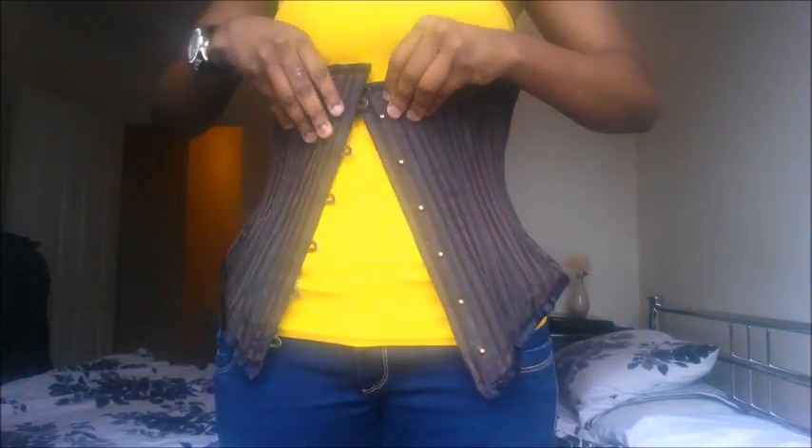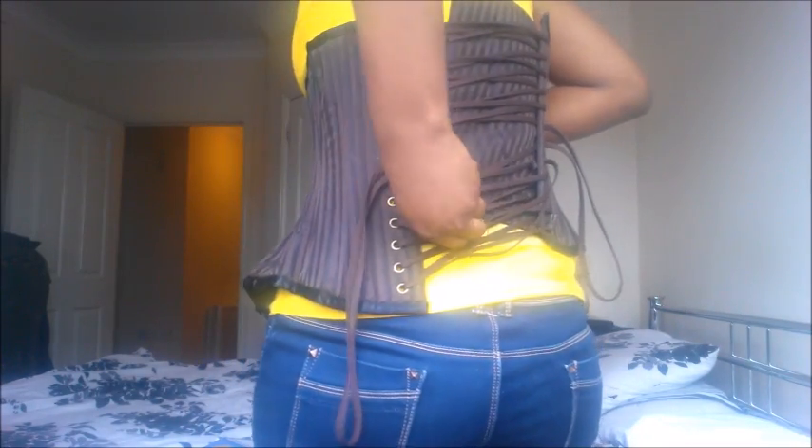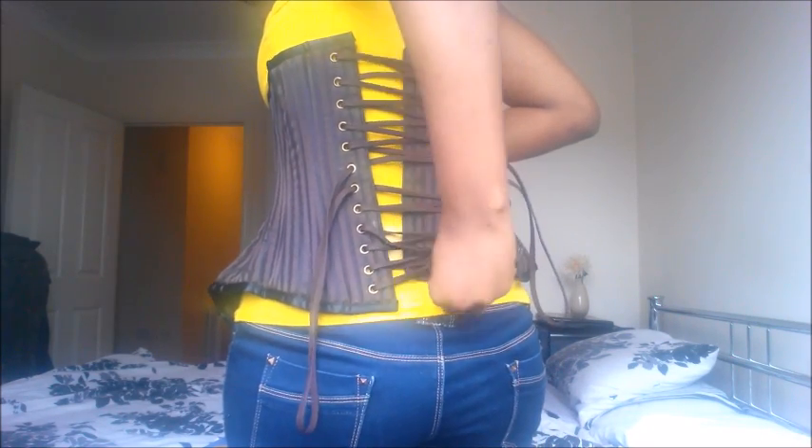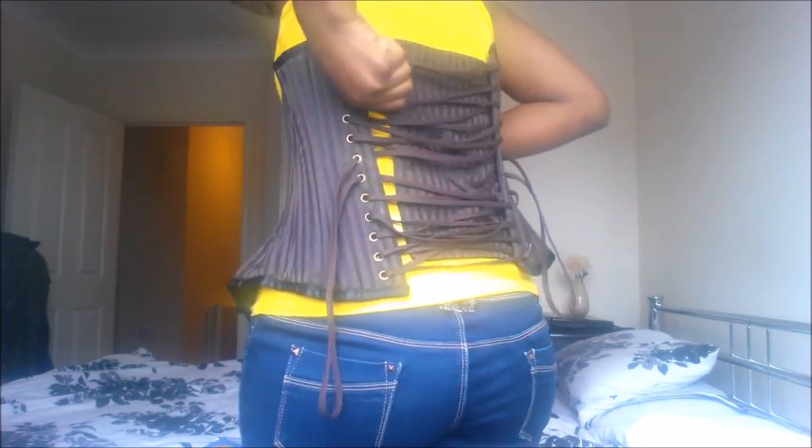So this is my waist now — this is the side view, the back, and the other side. I'm going to show you guys how I lace my corset. When you get the corset you make sure the lace is properly loose so that it will be easier for you to lace yourself. Once you put it on, you check if the back is covered — it needs to be covered, especially if you're putting it on bare skin, to protect your skin.